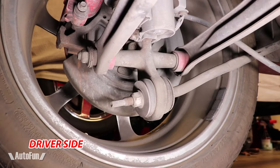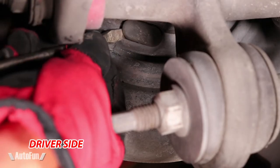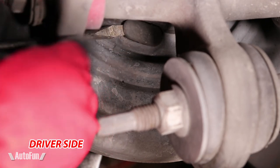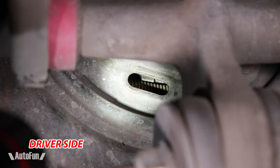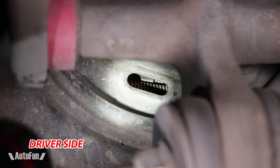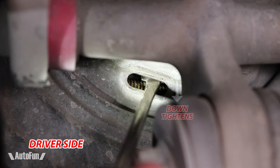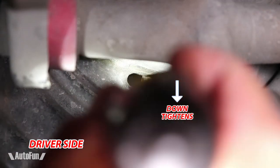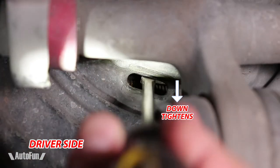I'm going to be starting with the driver's side. To access the adjustment star wheel, this dust cap must be removed. The adjustment star wheel is now visible. The star wheel can be turned up or down. For the driver's side, turning the wheel down tightens the e-brake. Using a flat screwdriver, the service manual says to continue turning the wheel down until a slight drag is felt when turning the rear wheel.